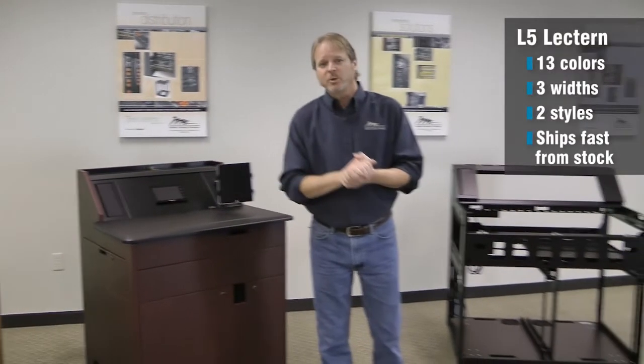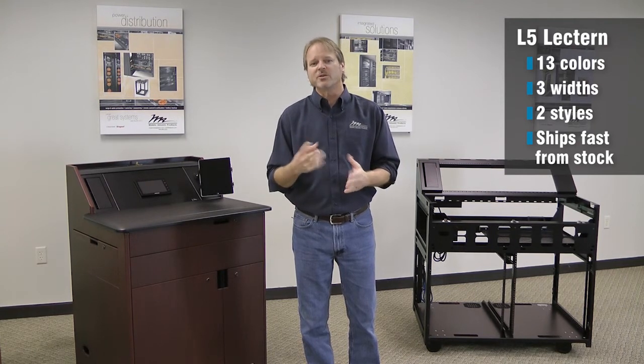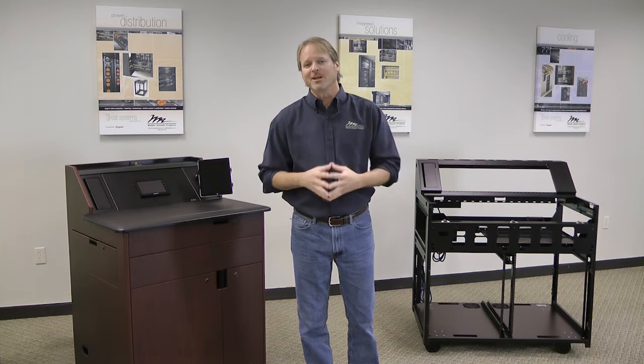The L5 is available in 13 different colors, 3 different widths, 2 different styles, and ships fast from stock. That's the L5 series lectern from Middle Atlantic Products.